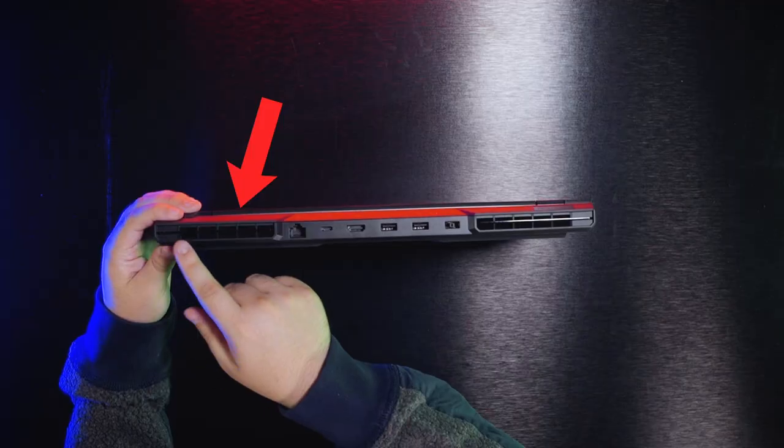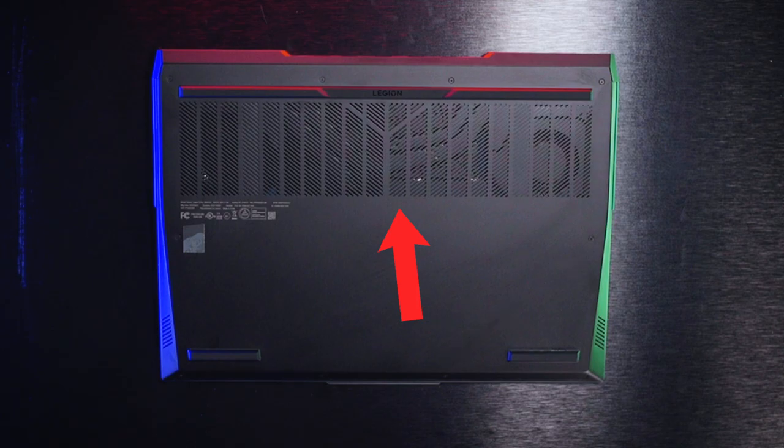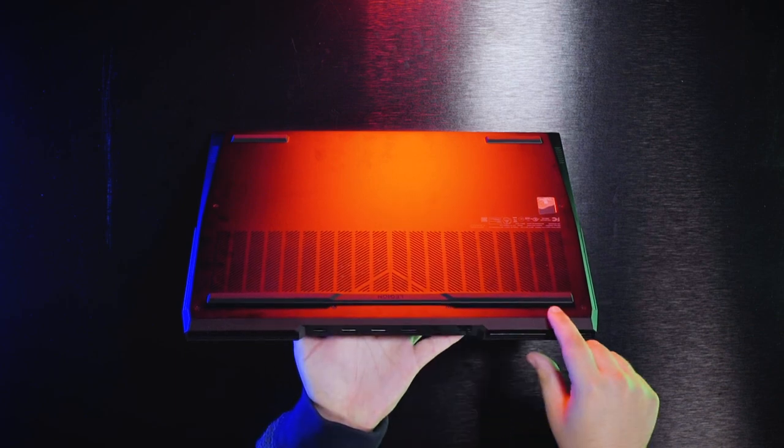You might get a few looks if you're using this in a library. As you can see here, it has four vents — two on the back, one on either side — and from what you can see from the bottom, this is the air intake. We've also noticed that the feet on the laptop are a little bit more raised than other gaming laptops to really let the air circulate in and around it.